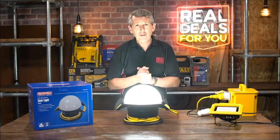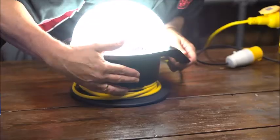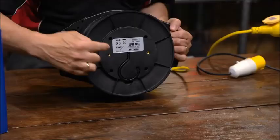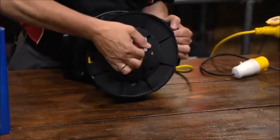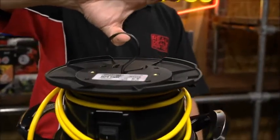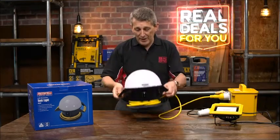A brand new product, ideal for on-site when you need it — really cracking product. It comes with five meters of cable. On the bottom it's actually got the fittings where it can be attached to a tripod, or there's even a hook in there. So if you wanted it to be ceiling mounted or hanging from a roof, you can actually do that as well. Really fully versatile task light from Faithfull.